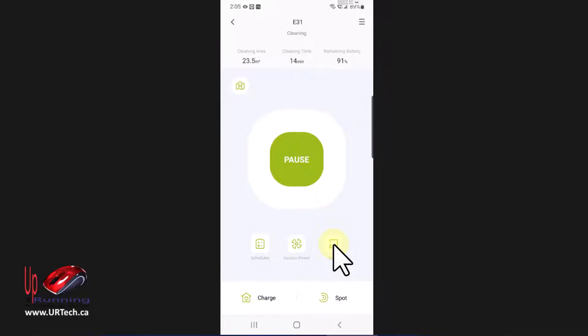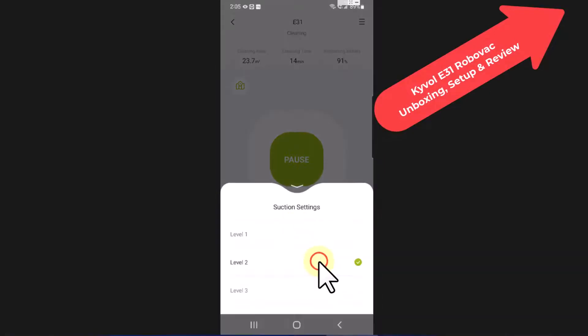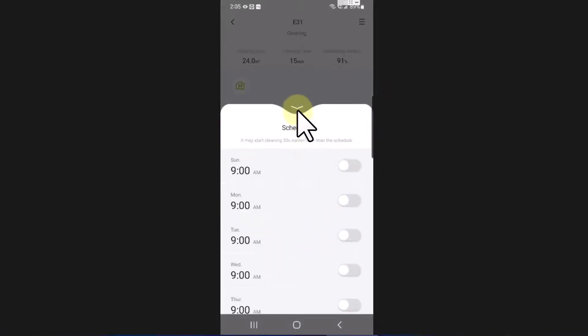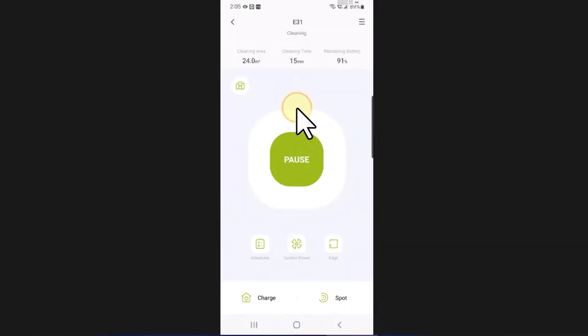The Kaivole just does a much better job at going back to its base than my Bobsweep did — you can see that in the main video. Suction control lets you change the amount of suction. Schedules — I'm not going to use a schedule since I don't like things starting up without me. Spot mode means going in concentric circles: you place it where there's a mess and it just keeps expanding outward.